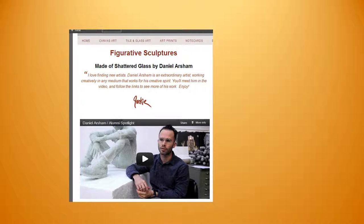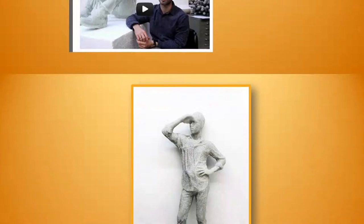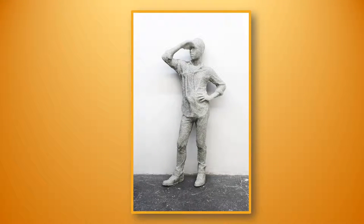Then there's his room of tennis balls and more. I know you'll enjoy meeting this very young upcoming talent. Here's the Shattered Glass sculpture — follow the links to the other art by Daniel. Explore and enjoy the journey. He does some really interesting things and it's great to see what new artists are doing.